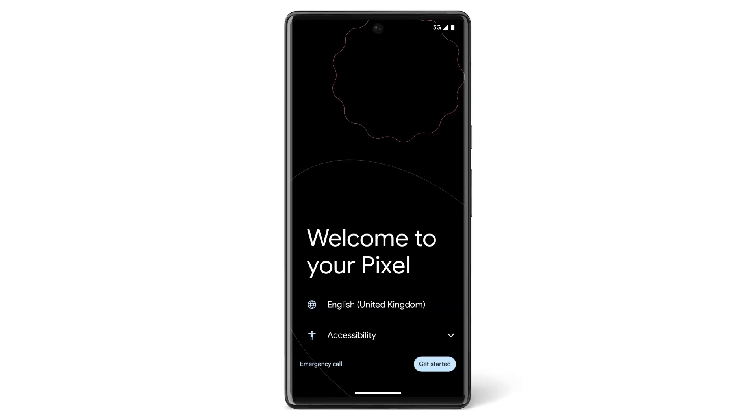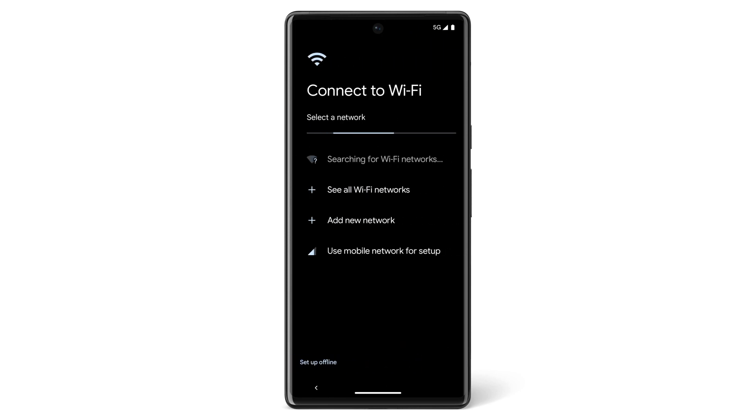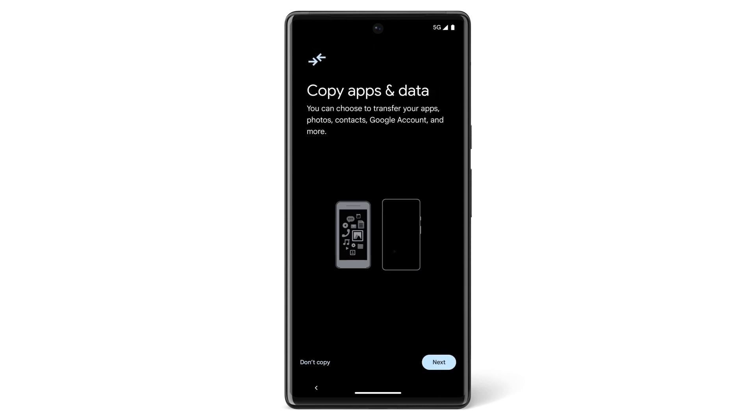Turn on your new Pixel phone. If you'd like, you can change your phone's language or vision settings. Tap Get Started. If you have a SIM card, insert it now. Then connect to a WiFi or mobile network. Tap Next.